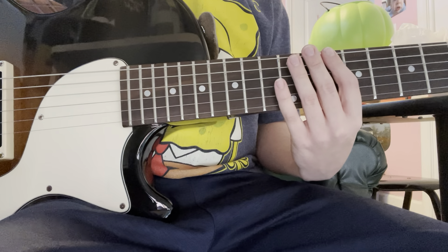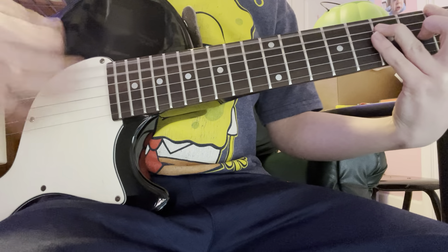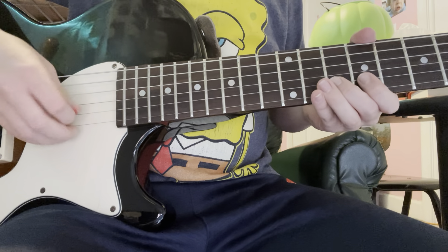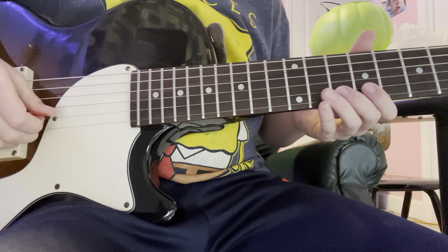Hey guys, today I'm going to show you how to play the 'What's He Got Better' solo and guitar riff at the end. But we'll get to that in a little bit. First we're going to get to the solo.